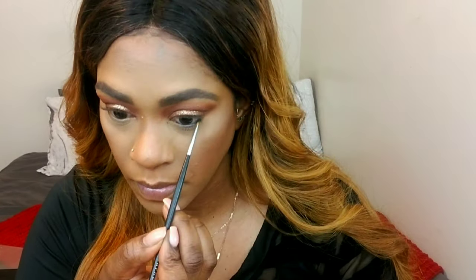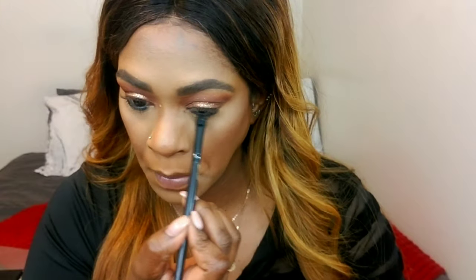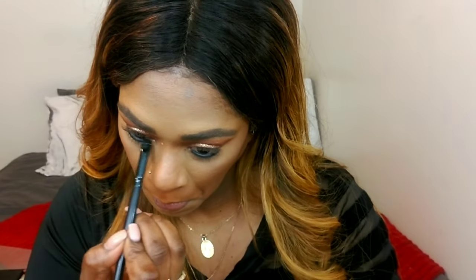I want a really smoked-out black bottom lash line, so I use my Maybelline gel liner as a base and I'm going to set that in with Jax from the Jaclyn Hill palette, then buff it out so it can be more blended and blown out.